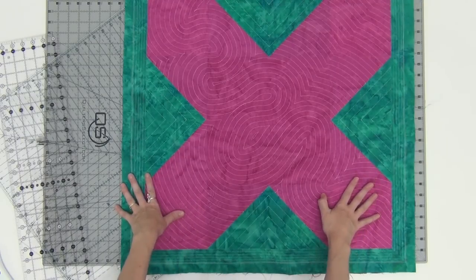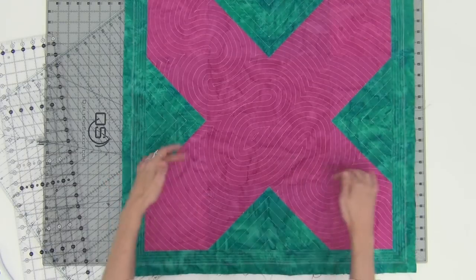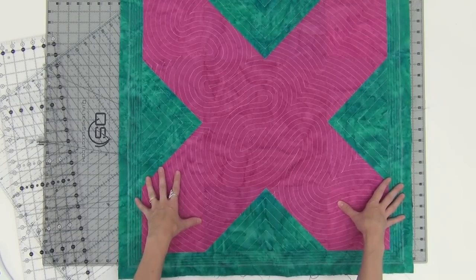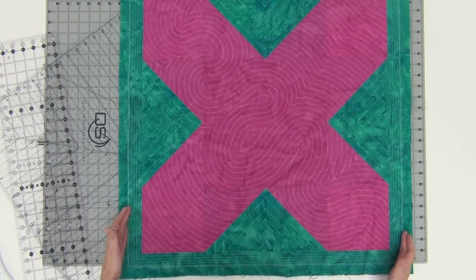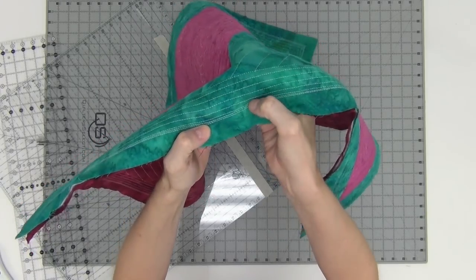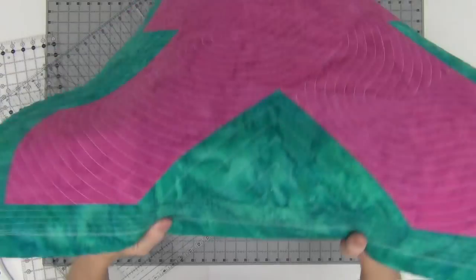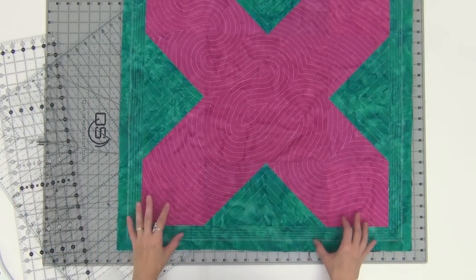The very first step is to measure the finished size of your block and mark that square shape. In this case you can find the size for the Hugs and Kisses quilt in the book Explore Walking Foot Quilting with Leah Day. You're going to mark that square size, then take it to your machine and stitch on that marked line, then an eighth of an inch inside of it into the quilt, and then a line of stitching between the two. What that does is create a nice stable secure edge — it makes it firm and easy to control the quilt itself.